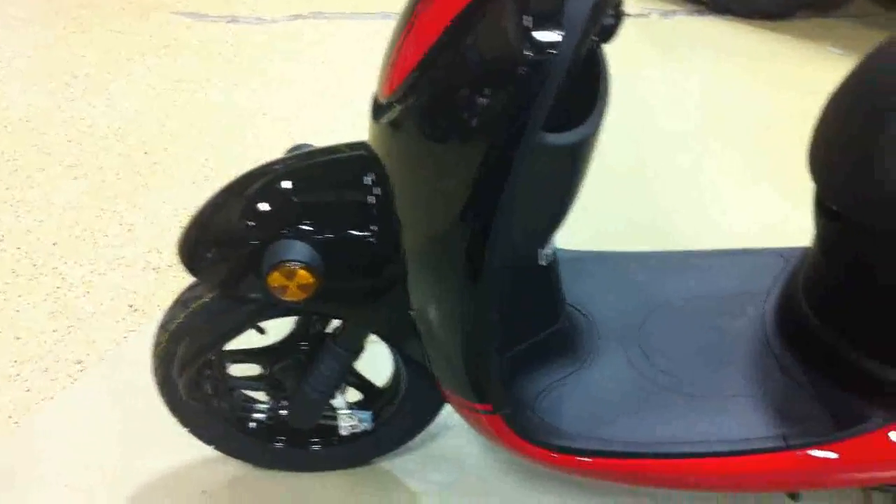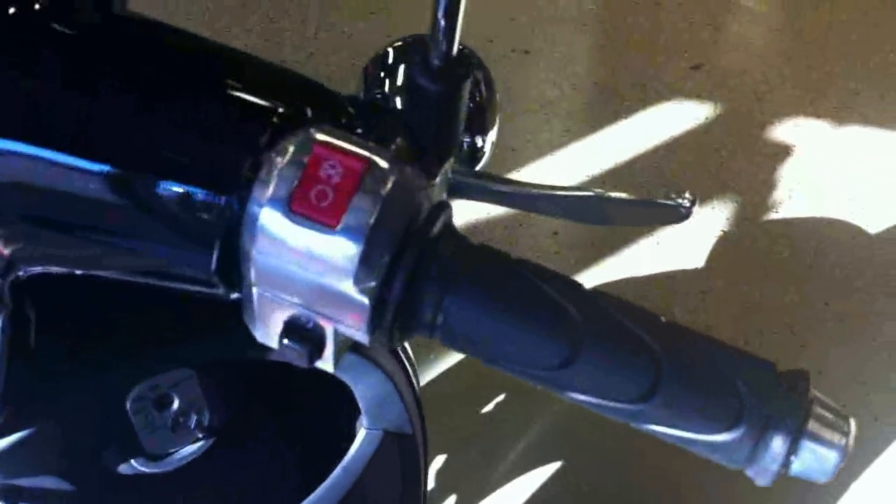There's lots more storage space under this seat as well. And it's about 40 pounds lighter than the Vespa LX50, which gives it 117 miles per gallon.